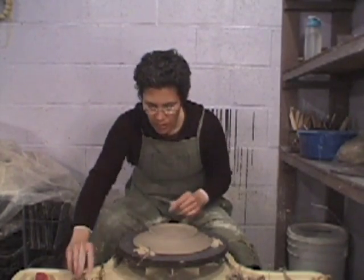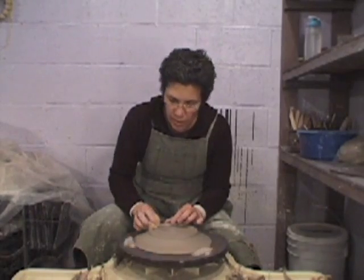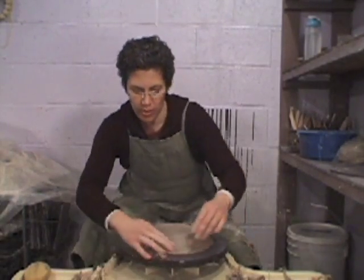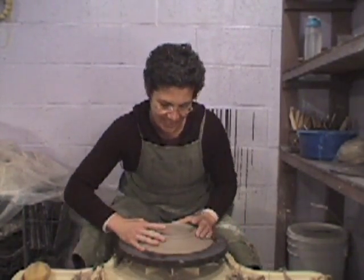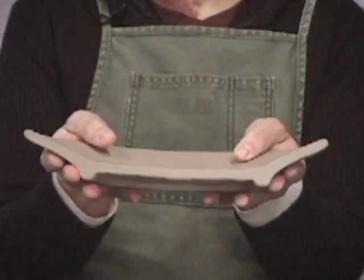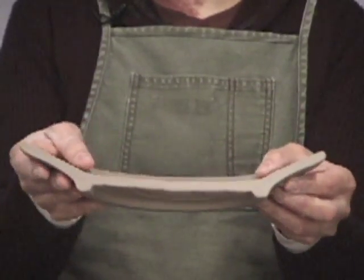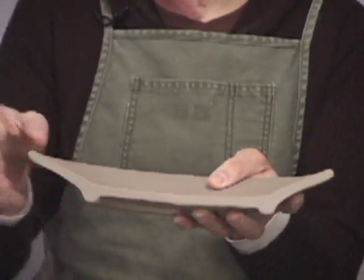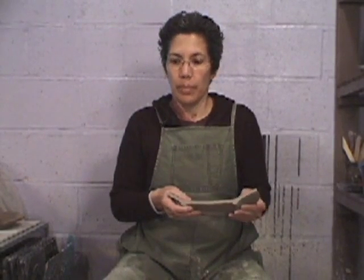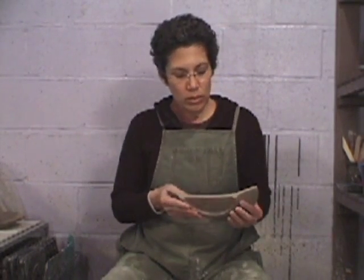And that's the plate foot. Here we have the cross section of the plate — consistent wall thickness with the addition of the foot ring. A little bit thicker form, but it's a larger form and you're going to be stacking this form, so just something to think about. You can go thinner, but then other problems may arise in the firing of a large flat form. So just things to keep in mind.